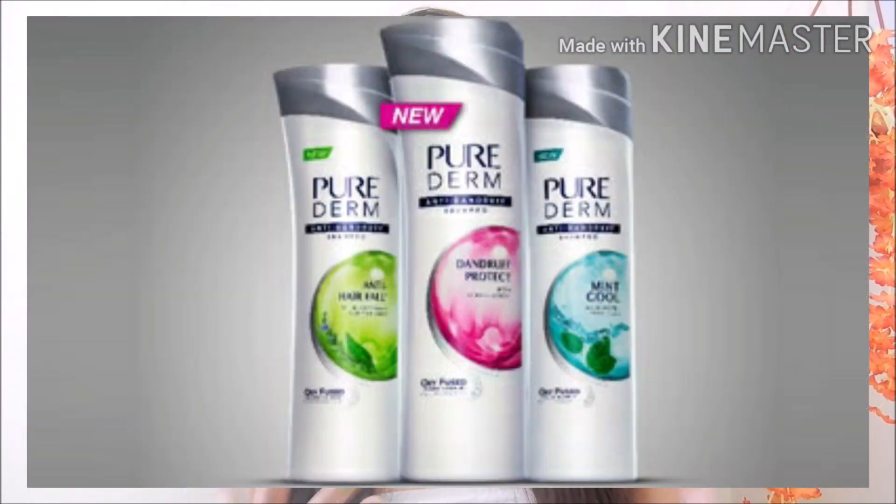I prefer to use Head and Shoulders shampoo because it removes dandruff. If you have any other good anti-dandruff shampoo, like Pure Derm Shampoo, you can use that too. If you have a lot of dandruff, do this oiling process twice a week. If it's not too much dandruff, once a week is enough.